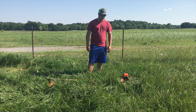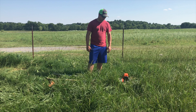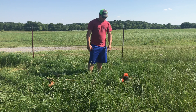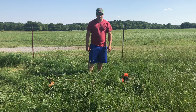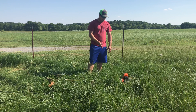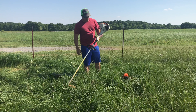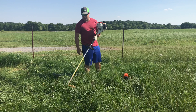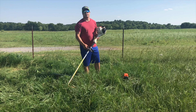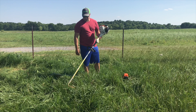A couple people asked me to do a video of my Stihl combi system in action. For the first part, I wanted to do a comparison between my Stihl FS55R residential straight shaft trimmer and the KM131 combi system. This is just a plain weed eater, but they also have this engine size in the combi system.